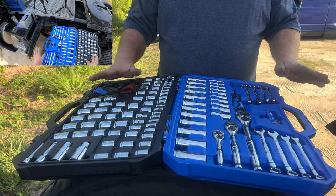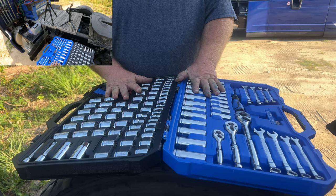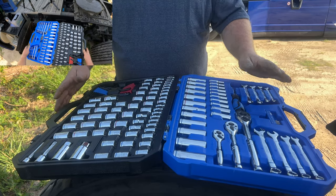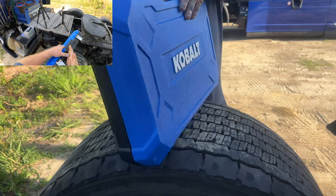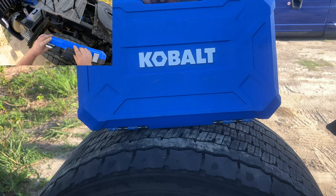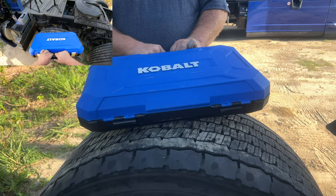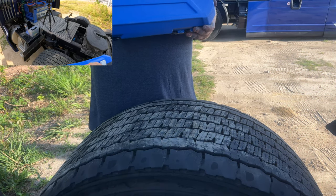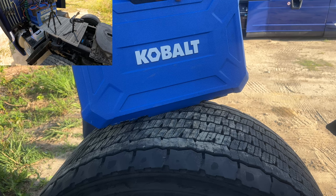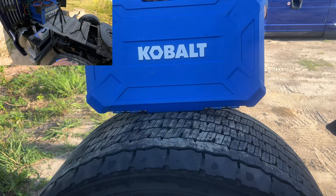It just has everything you need — the basic stuff to fix basic minor issues. It folds up and locks in place so you can put it in your side box or wherever you want. This video is not sponsored — I bought this myself because all my other tools got rusty and corroded.